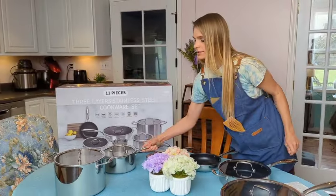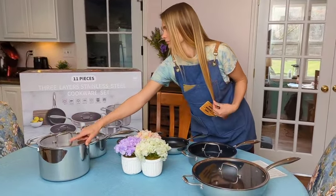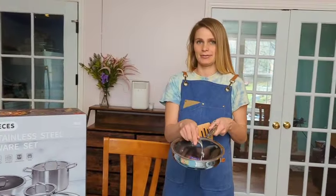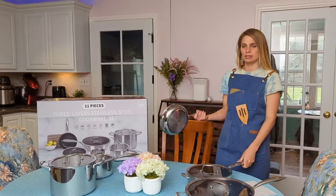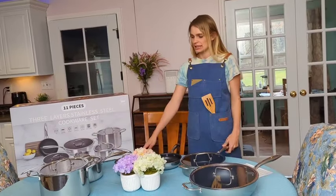All of these lids fit really snugly on top and have a small hole to vent the steam. This lid can go on the frying pan or the larger saucepan. They're super easy to use — you can put them in the oven, dishwasher, or on any kind of stovetop.